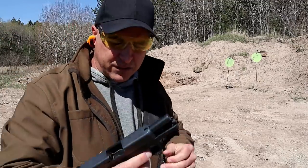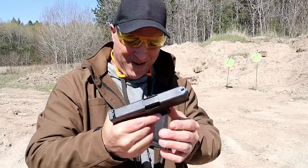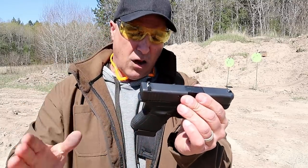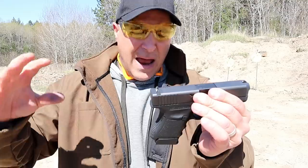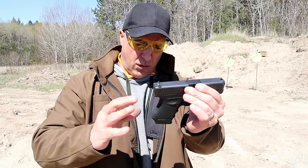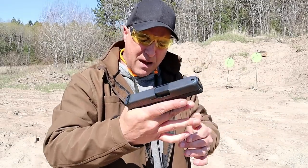That was six rounds — six rounds goes pretty quick. This is no different because it is low capacity, but the rounds, especially in 45, add ounces, and as we know, ounces add to pounds. So those who are weight sensitive and want the thinner slide, this would be a pretty decent model.